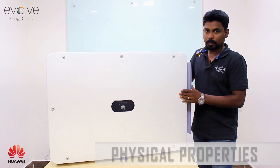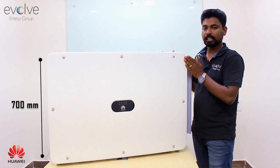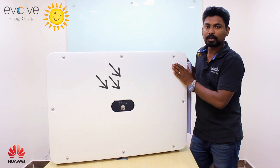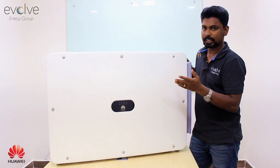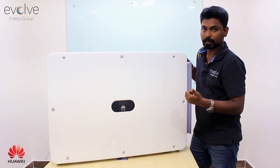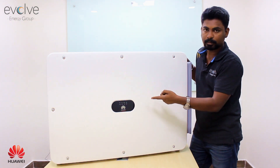Starting with the physical properties, the inverter is almost a meter wide, 700 mm in height, and almost 350 mm in depth. The inverter is white in color, very light, and does not attract sunlight, so it doesn't overheat from the sun — you can easily install it outdoors. It doesn't have a screen, but it does have LED lights to check the health of the inverter, indicating if it's working properly or if there is any alert, warning, or communication disturbance.